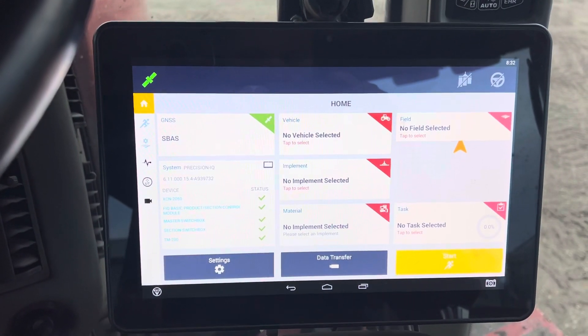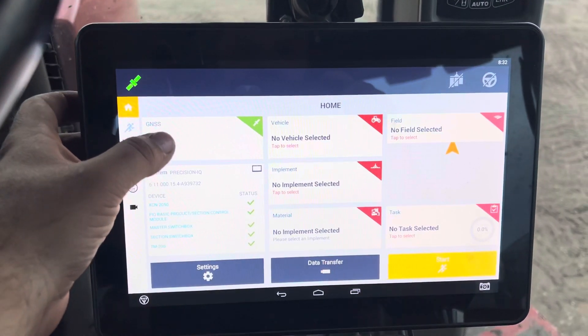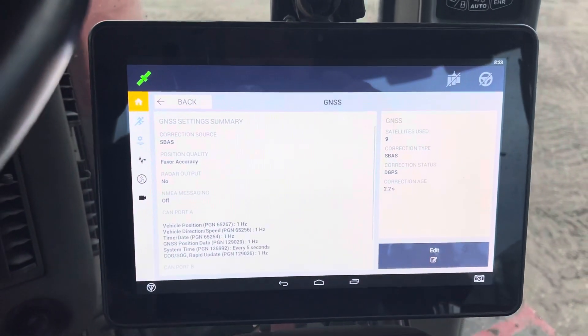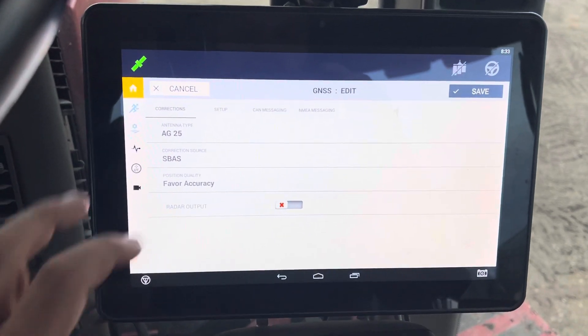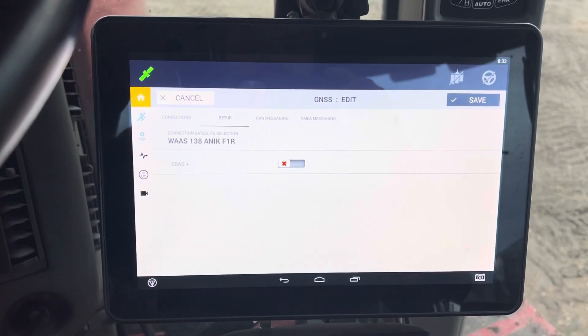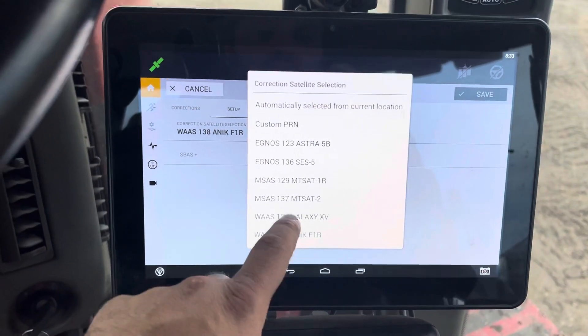Go to your GNSS button, go to Edit in the bottom right, go to Setup, where it says WAAS correction satellite selection. Touch that, and out of the list that comes up, pick WAAS 135 Galaxy.